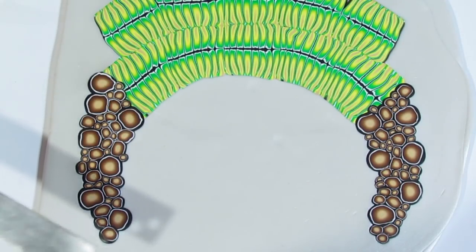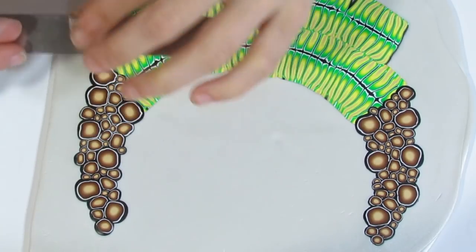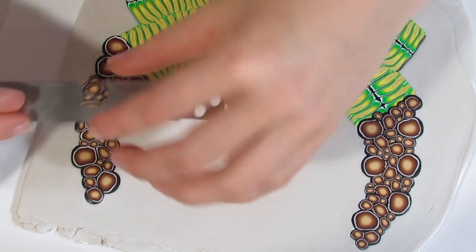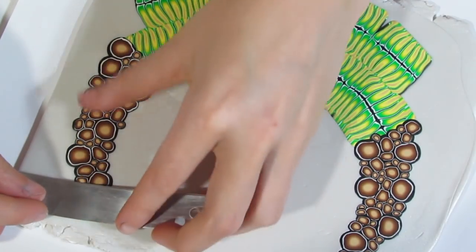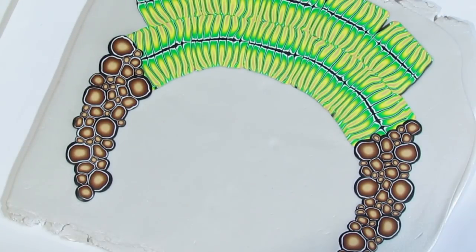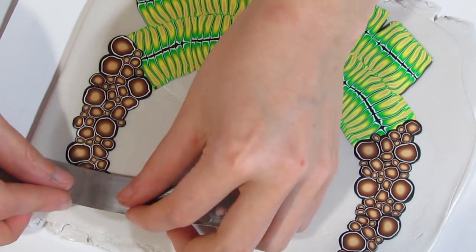Remember we are still going to be doing sanding, so any bits that didn't get cleared up with your blade will be cleaned up in the sanding process. It's just easier to do it with your blade, and it also means you save clay because you can still use those clay bits for whatever you want, whereas once it's baked, it's baked. So I'll clean up this end and then the other end as well, and then you will need to burnish it again.